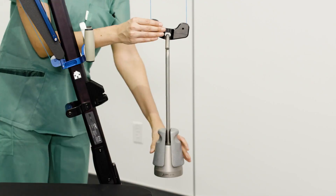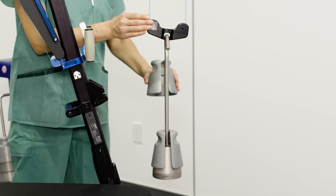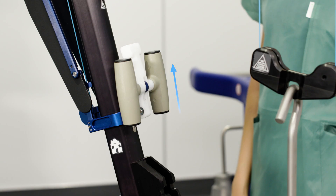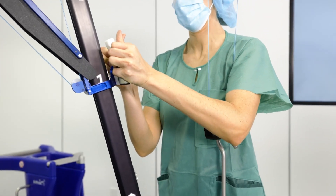Attach the weight hanger and add additional weights in 2.5 pound increments if needed. Two additional weights are equivalent to 15 pounds including the weight hanger and would be ideal to start for most cases. Move the tower abduction position to position 1 or 2 depending on the surgeon's preference for the range of abduction.